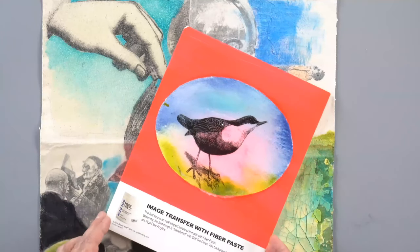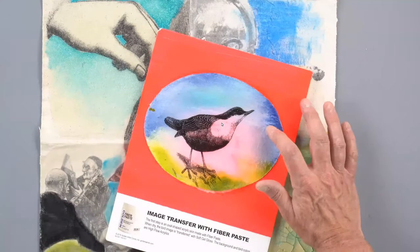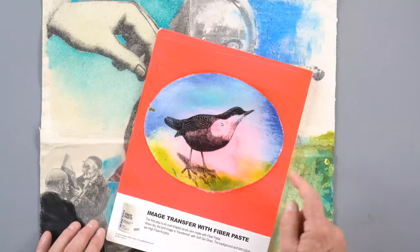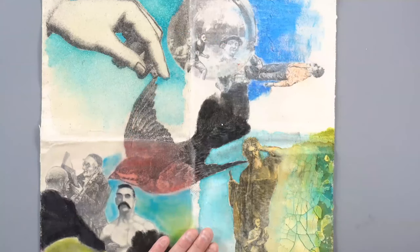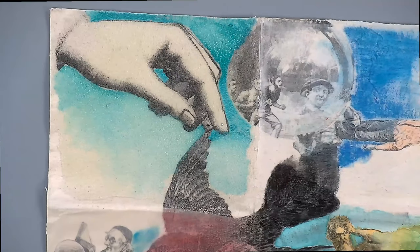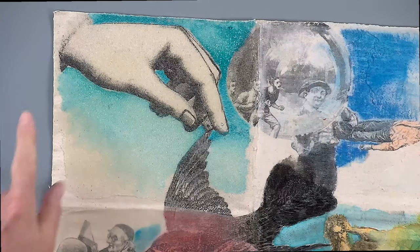To do an image transfer, we're talking about taking an image that's on a piece of paper and switching that image so that it appears on our painting surface. Here we've done a transfer of a bird onto fiber paste, and this one is an image transfer onto canvas. In the upper corner, we did the image transfer first onto the raw canvas, and then applied some glass bead gel and some high flow over top.